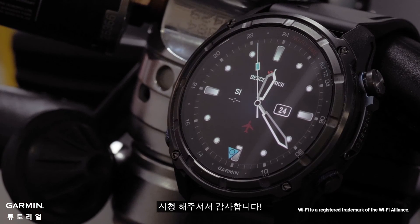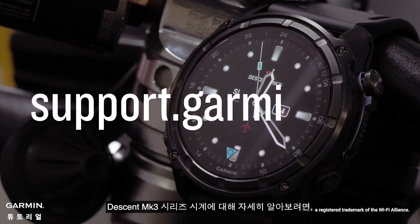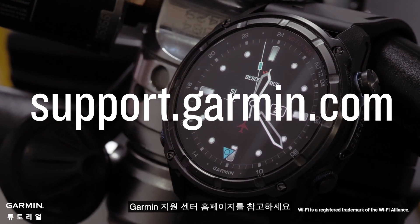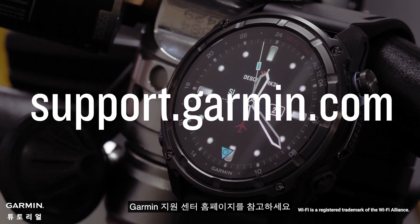And that's it. Thanks for watching. To learn more about your Descent MK3 Series Dive Computer watch, see our other videos or visit support.garmin.com.